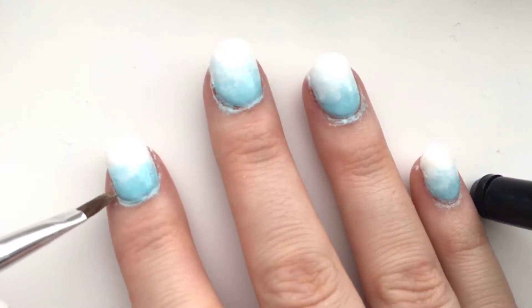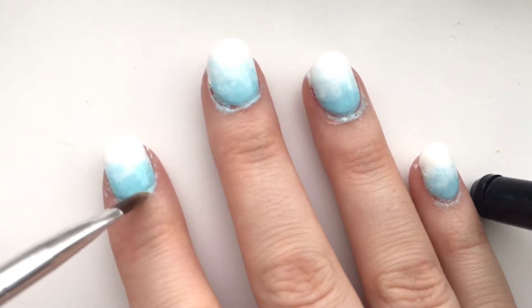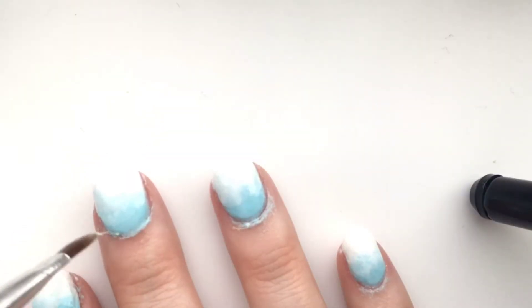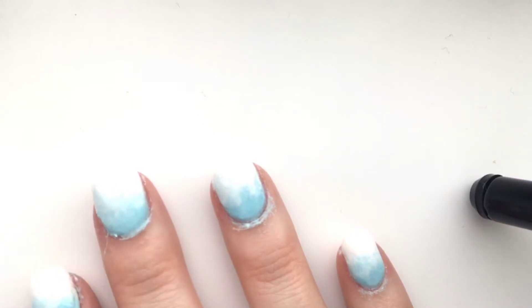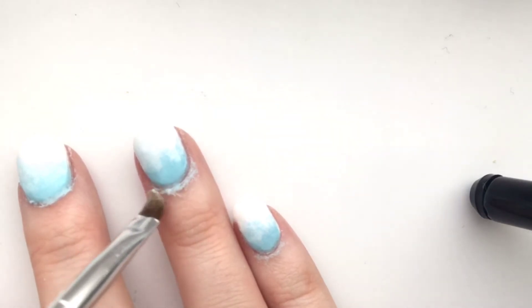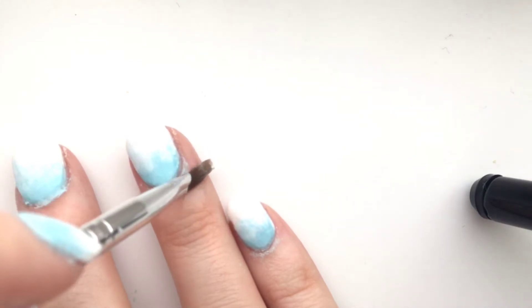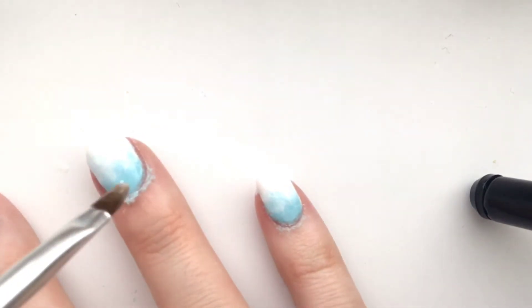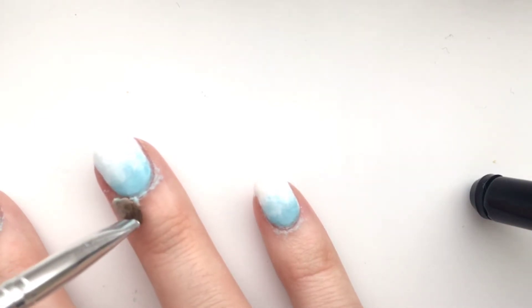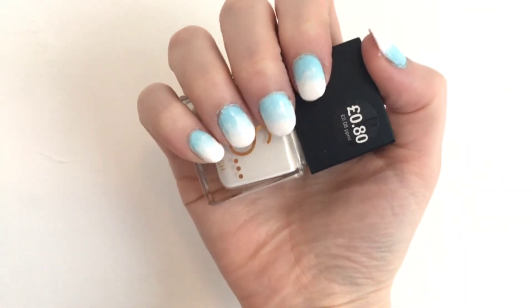Then I like to get a nail art brush — even a small makeup brush you don't use anymore works, just a nice thin brush. Dip it in nail polish remover and get into the sides of the nail for a more precise cleanup, which I really like. Cotton wool can get absolutely everywhere, especially if you have wet nails, so using a brush is just so much nicer and more controlled.